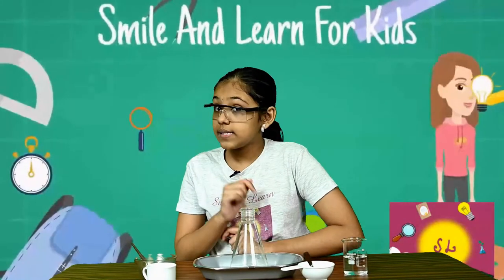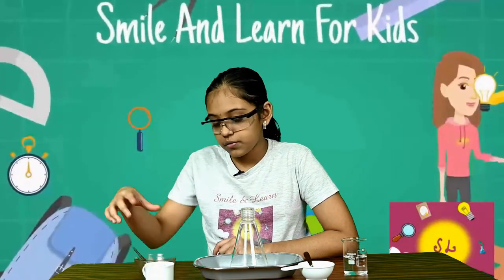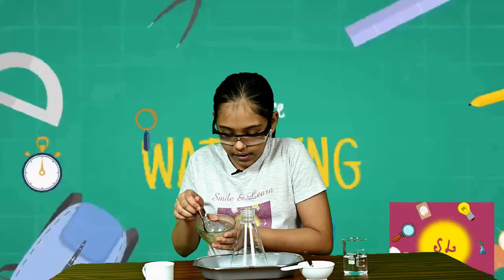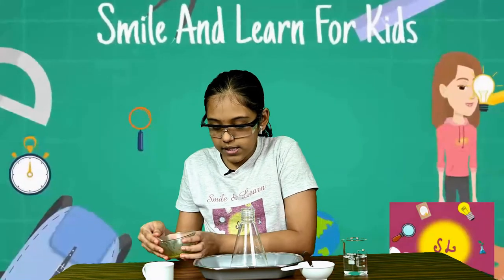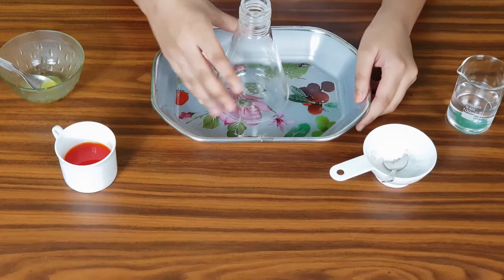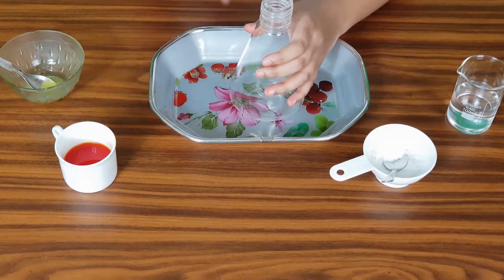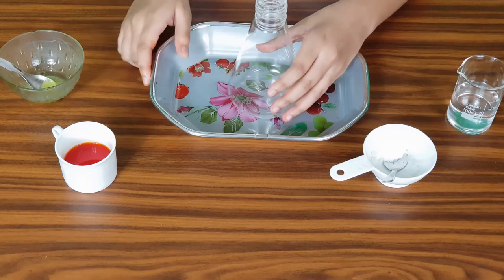Please make sure to use only baking soda and not baking powder, because they are not quite the same thing. Then we will also need a little bit of red food coloring or an orange food coloring, and a very little bit of dishwashing liquid and a small spoon. Now let us get started, but before starting make sure you have an adult to help you and a plastic tray nearby if things get a little bit messy.